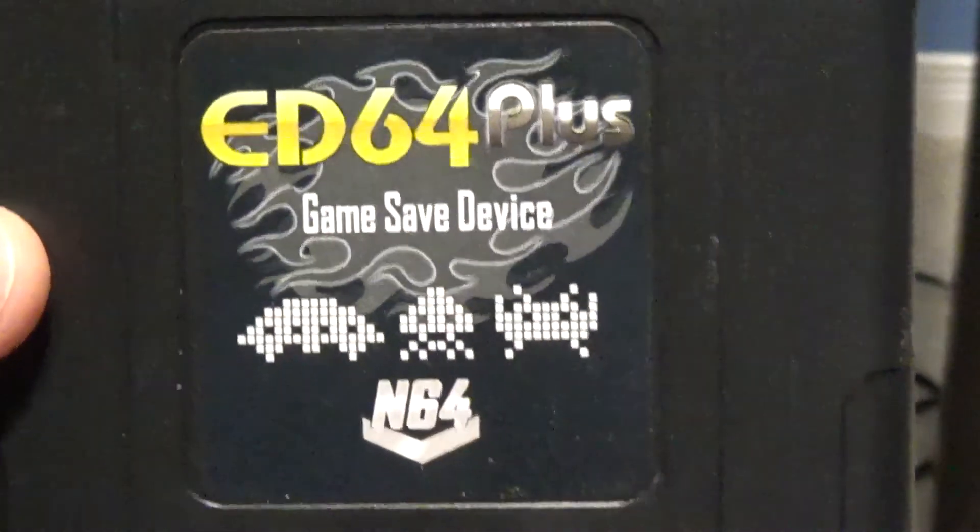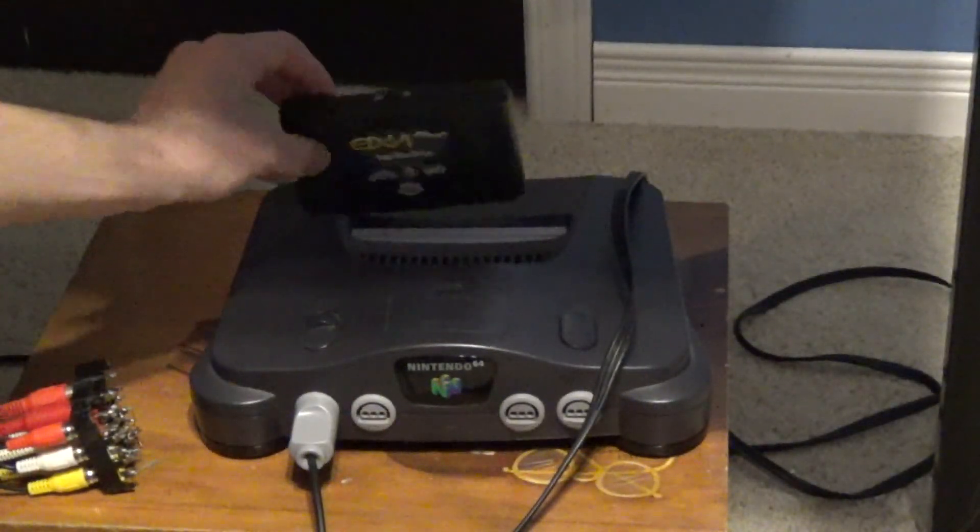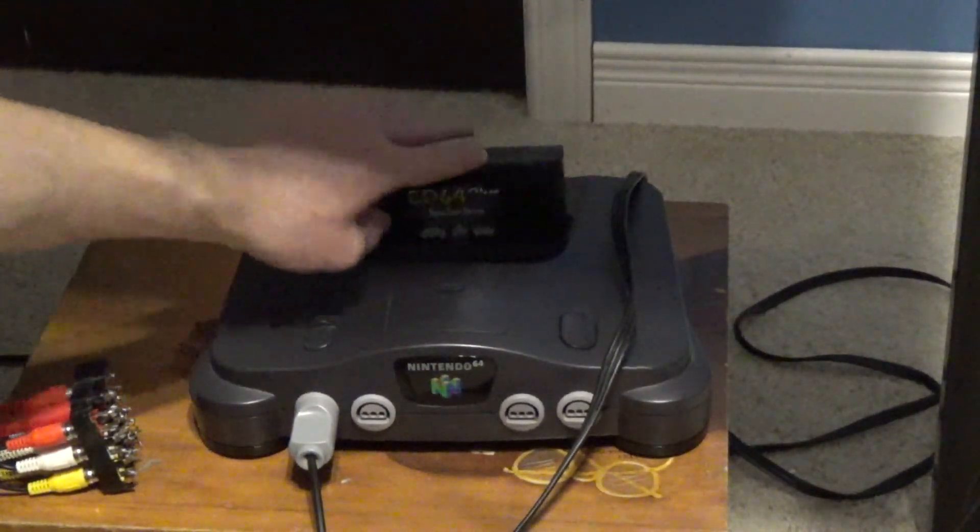I decided the best way to test the controller is on my Nintendo 64 playing a few games using this ED64 Plus cartridge.